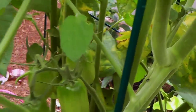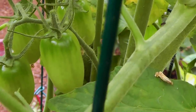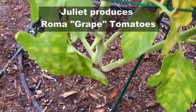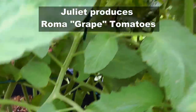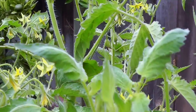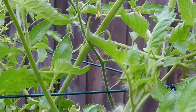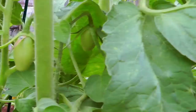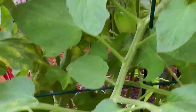The Juliet tomato produces fruits called grape tomatoes. Grape tomatoes are generally on the sweeter side, but for the Juliet plant I did find that the taste was not extremely sweet. You will see all the details of this plant towards the end of this video when you see the plant chart.